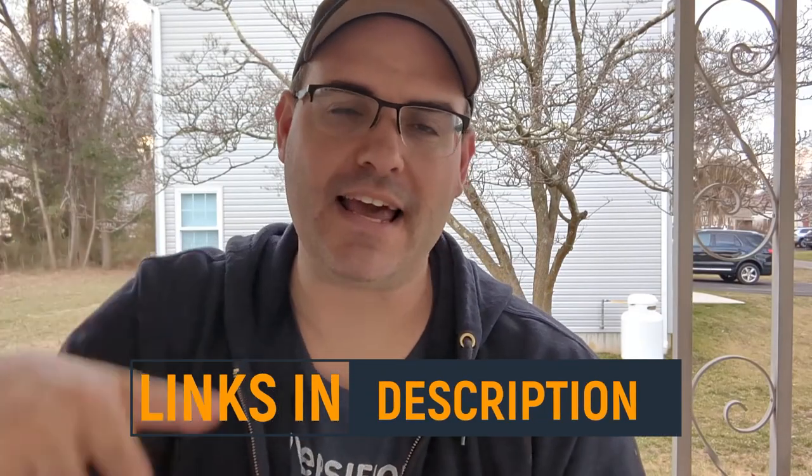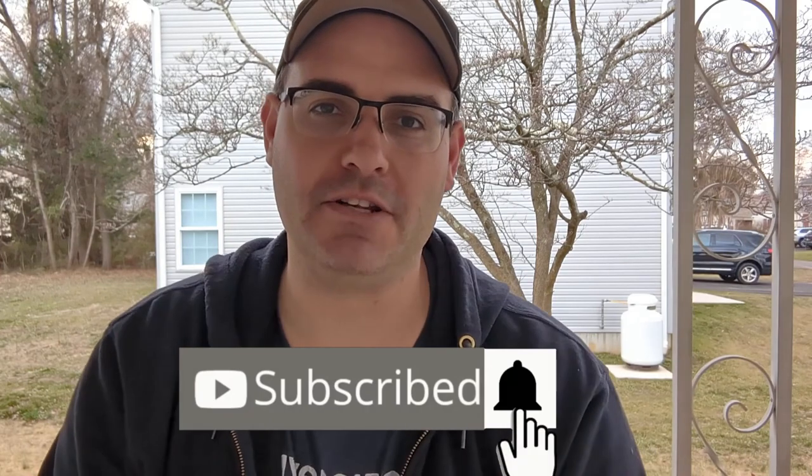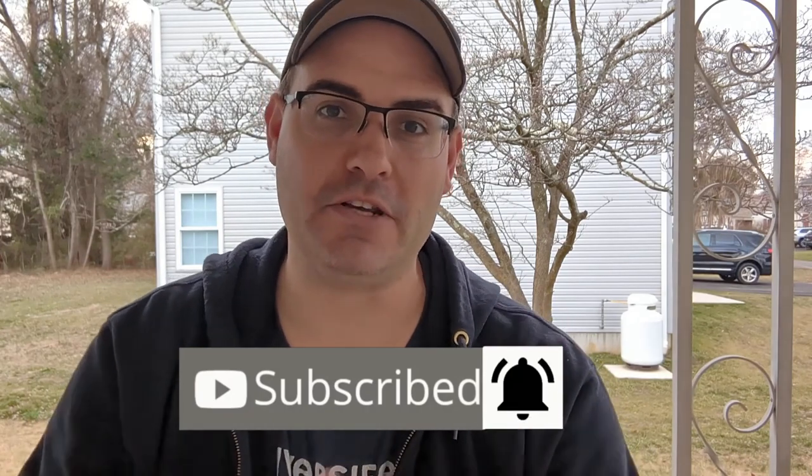Hey, real quick — if you like what you see in this video and want to purchase one for yourself, I've left links to everything in the description. If you want more no-nonsense, no-BS product reviews, be sure to like and subscribe to the channel and hit the bell so you don't miss one.